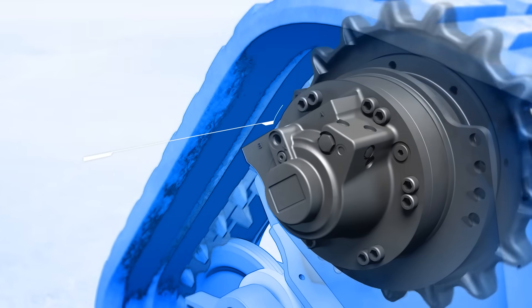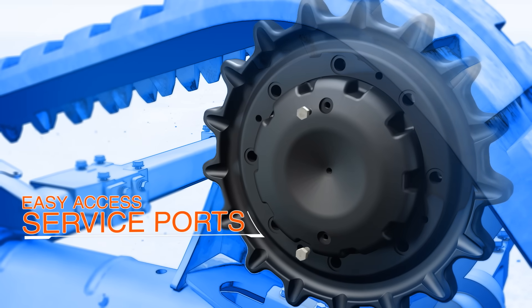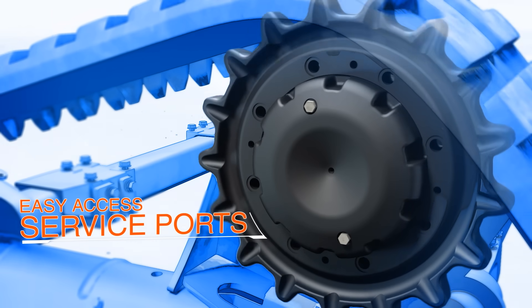The new drive motor is larger, stronger, and more reliable, with continuous lubrication to the outer bearing. The outer cavity reservoir is simple to maintain. These two ports allow you to flush and fill quickly and easily.